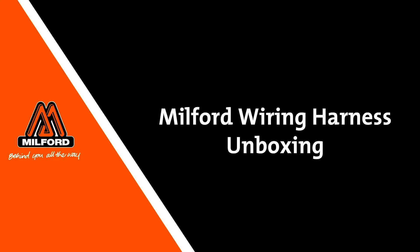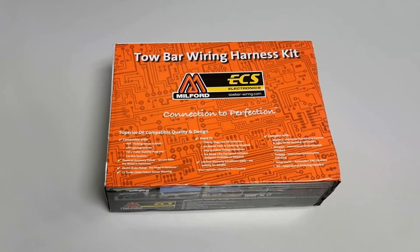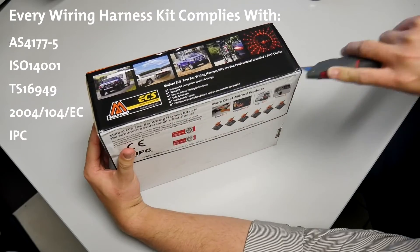Milford wiring harness kits are the simplest, most convenient and complete turbo wiring solution on the market. Milford wiring harness kits are 100% bench tested and rated to the highest Australian and international standards.